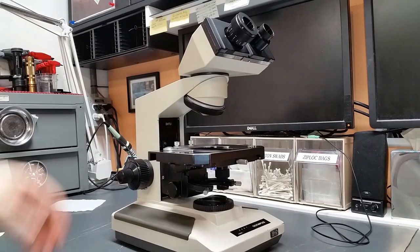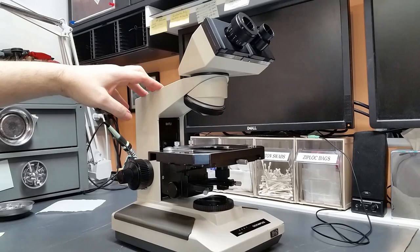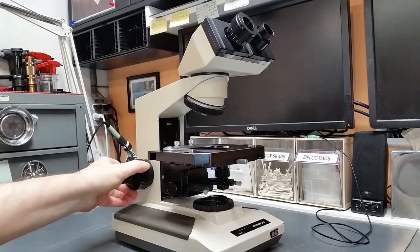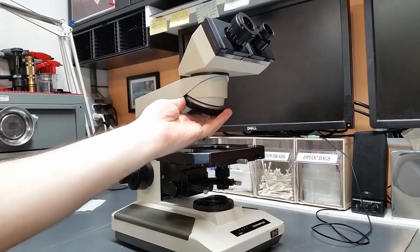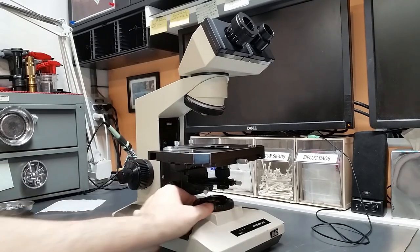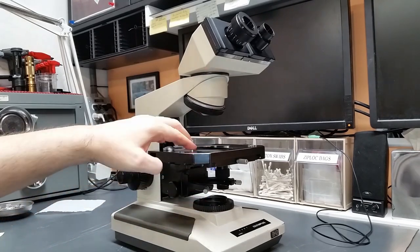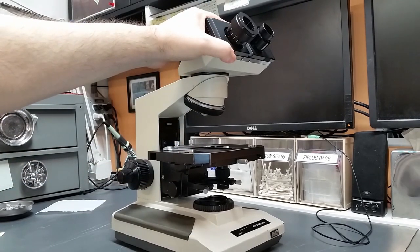Hello, welcome to Part 7 of my series on servicing an Olympus BHTU microscope. If you've been following along: Part 1 was the focus block, Part 2 was the coaxial focus mechanism, Part 3 was the nose piece, Part 4 was the substage illumination, Part 5 was the substage assembly, Part 6 was the stage specimen clip. And today in Part 7, I'm going to do a little bit of work on the binocular head.